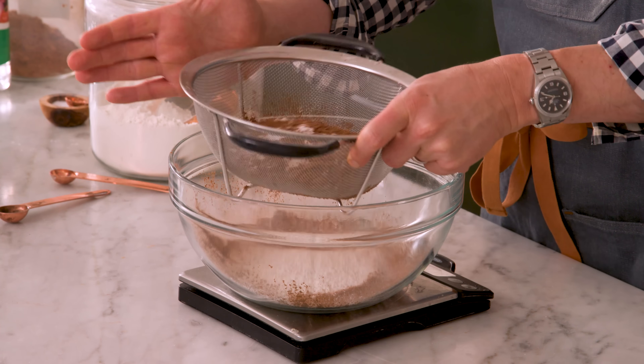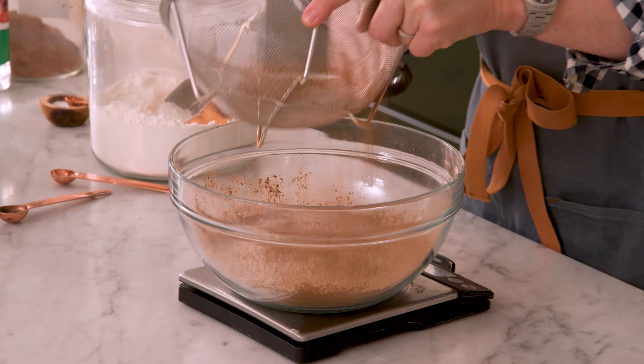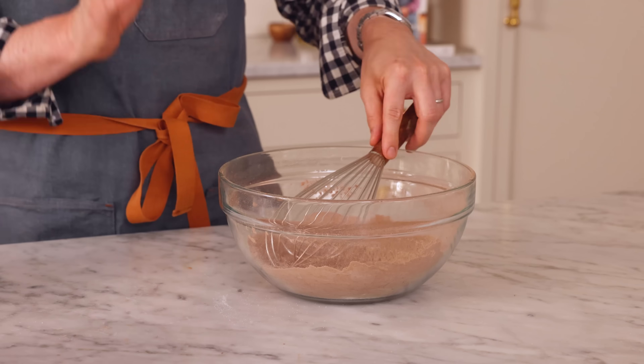Now it's time to sift this together. You really always want to sift cocoa powder — it's just so lumpy. It's the fat in it that's holding it all together. I'm gonna grab a whisk, just bring it together, then set this aside.